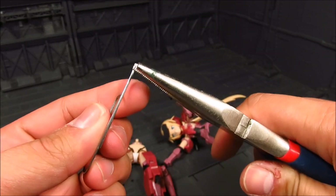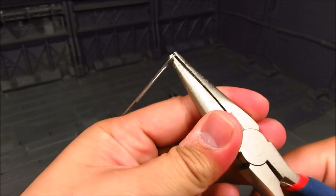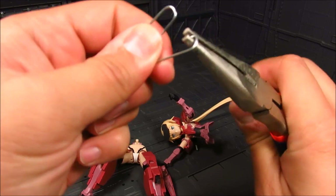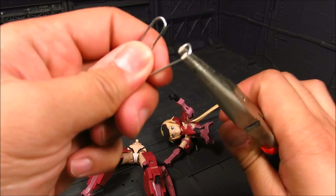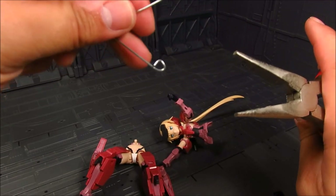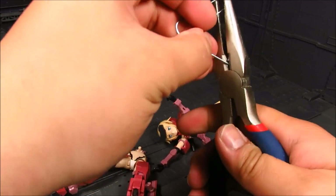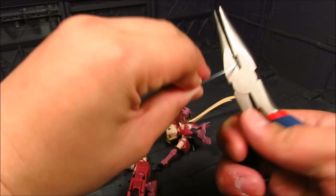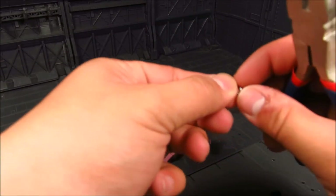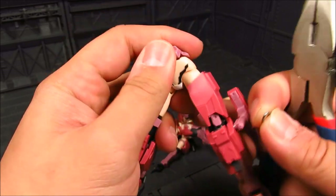All we're going to do is wrap this around the pliers — just enough. You may want to go with a bigger loop. That's probably good enough, and we're just going to cut it. Now once you have that piece, it's not going to be perfect — it doesn't need to be.